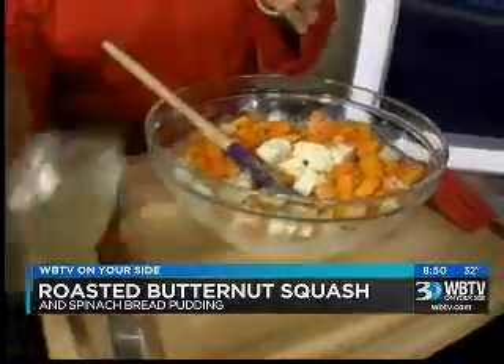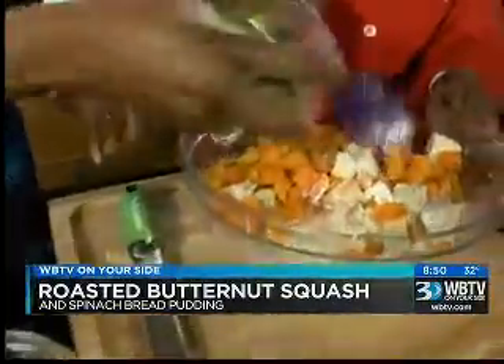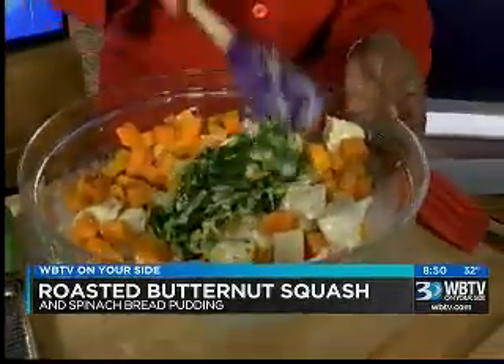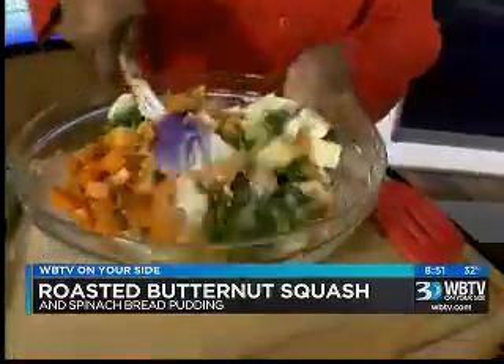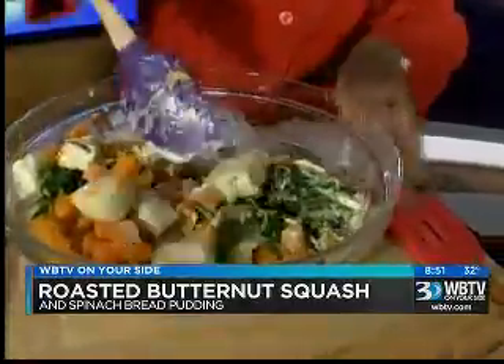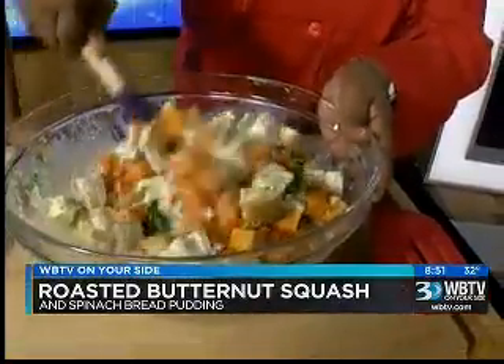Then we have some roasted leeks and spinach — we're going to add that in. Roasted leeks and spinach, delish. And we mix all of this up. Look at the color, isn't it beautiful? You know, we taste first with our eyes, so it's very important to use different colors in your food.